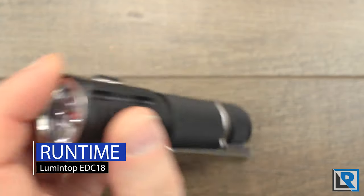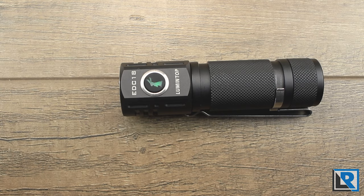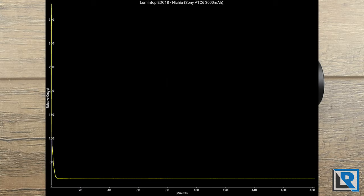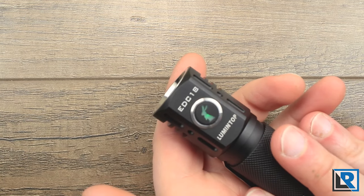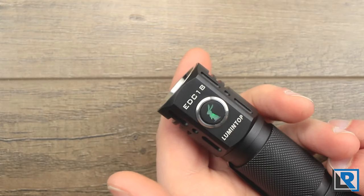Runtime on the EDC-18 was very similar to the FW3A, which is expected given their similar light engines. I did two runtime tests — the first showing just the first four minutes on the highest turbo output, where the light heats up super fast and almost immediately starts reducing output. By the four-minute mark the light stabilizes and ran for well over 200 minutes at around 500 to 600 lumens. It was still producing light at over an eight-hour mark when I woke up the next morning. Low voltage protection on the battery kicked in at about 2.87 volts.